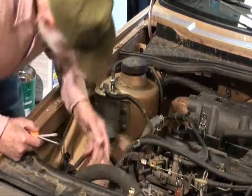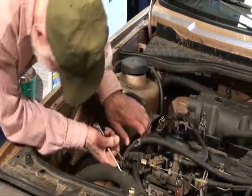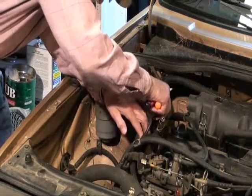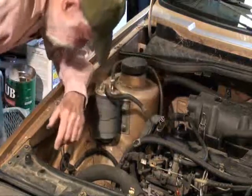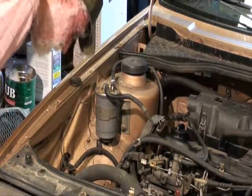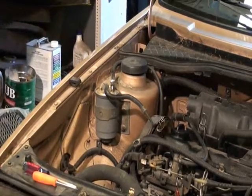First thing to do is get this timing belt cover out of the way. On this '86 it just has some spring clips holding it on — no bolts — so it's a fairly easy task. We'll get that belt cover out of the way and then we'll see what's next, probably the rest of the airbox and the valve cover.